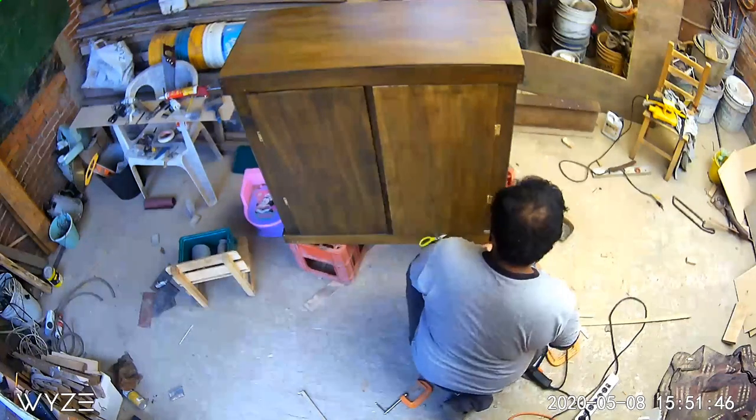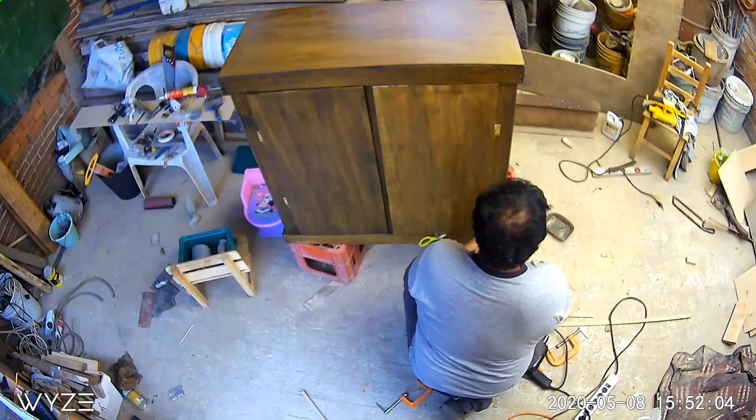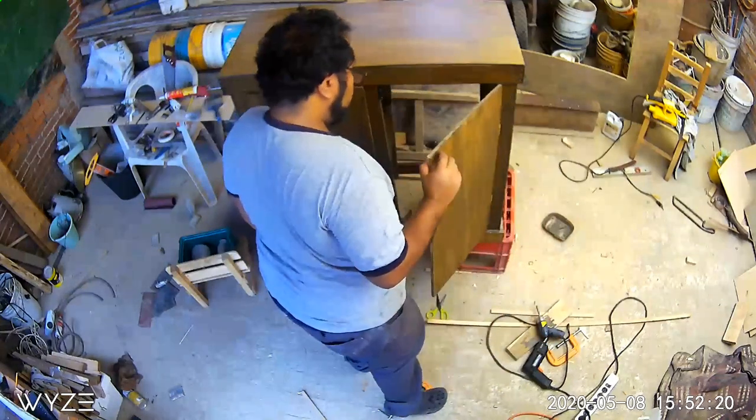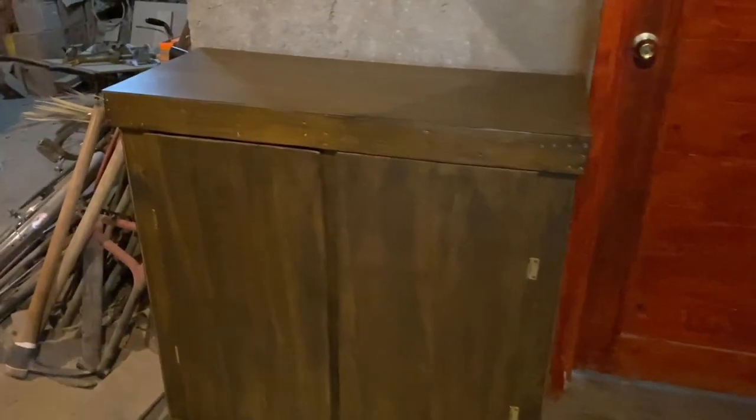Finalmente, después de cuatro días de trabajo, terminamos nuestro mueble. Ya solamente falta una pequeña capa de pintura, pero la última puerta ha sido colocada y quedó bastante bien. Nos gustó mucho el resultado, estamos muy conformes con lo que tenemos y para lo que lo vamos a ocupar. Lo pusimos en uno de los pasillos de la casa. Este es el espacio donde va a ir el filtro y donde vamos a acomodar los alimentos y las herramientas que ocupamos día a día en el acuario.